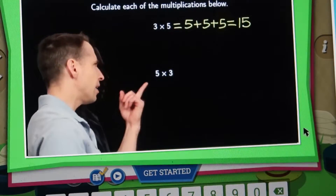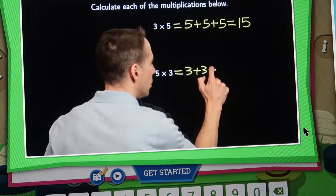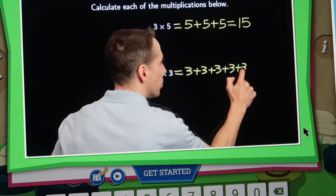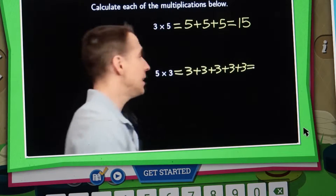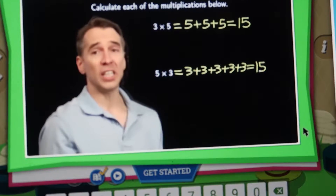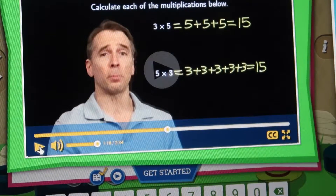Five times three — now we're adding five copies of three. Three plus three plus three plus three plus three. Three and three is six, add three more you got nine, add three more you got twelve, add that last three — we got fifteen again. Five times three is fifteen, just like three times five is fifteen. You guys get the point.